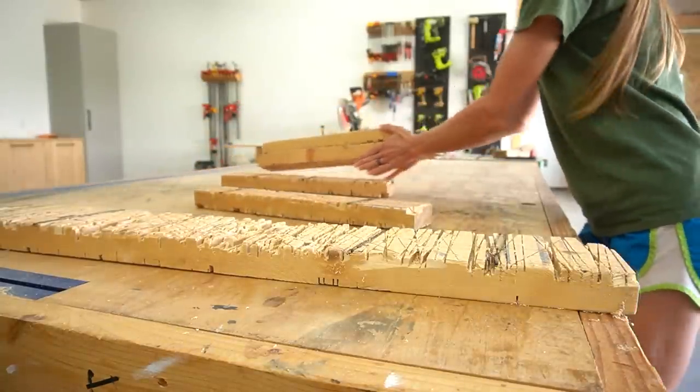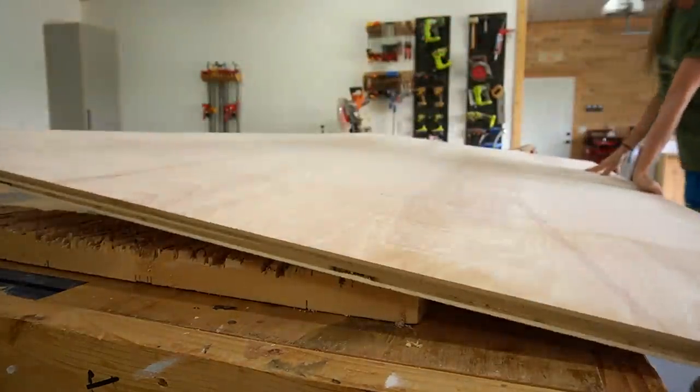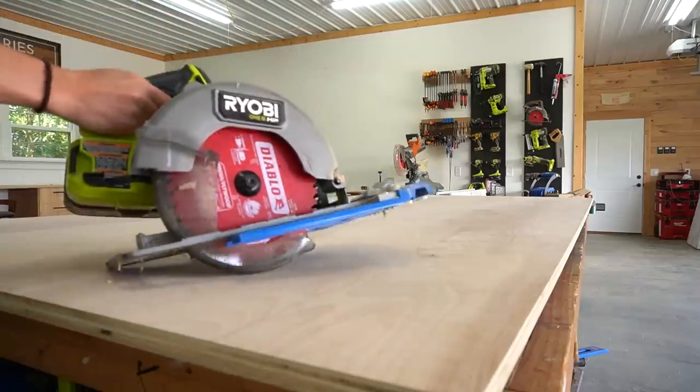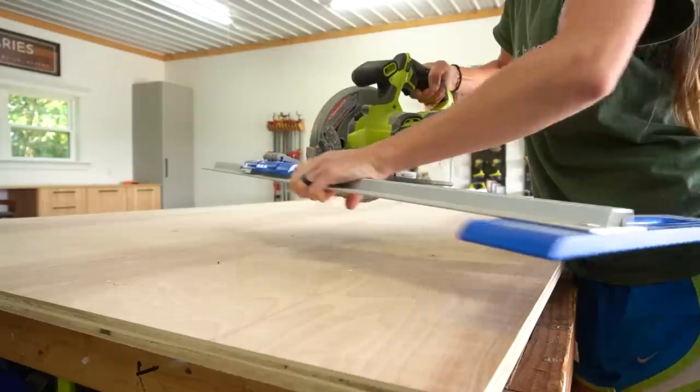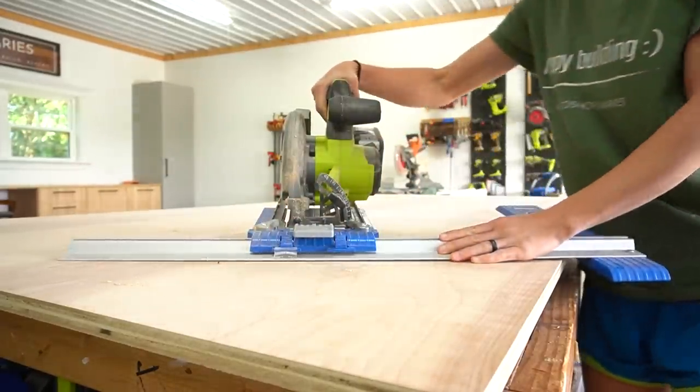To get started with this build, I pulled out a sheet of — you guessed it — birch plywood. That's my favorite. Then I pulled out — you guessed it again — my circular saw and Kreg rip cut. You guys probably also know that that's my favorite way to cut this stuff.